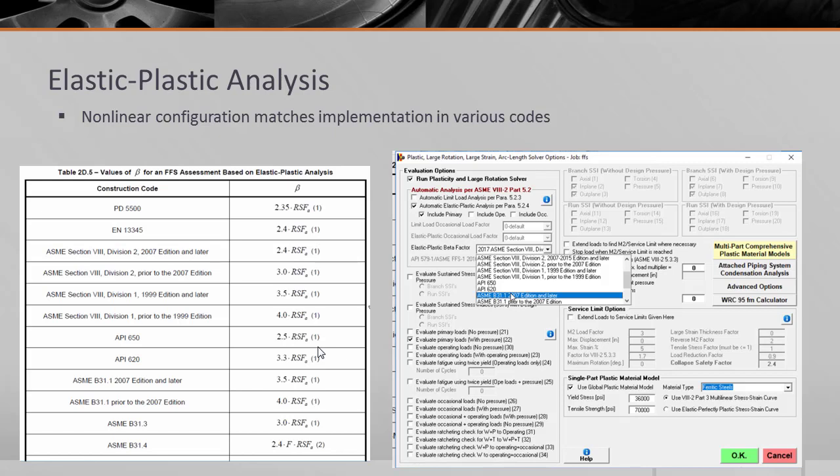Most of you will want to analyze for convergence per ASME Section 8 Division 2 Part 5, where you can select the loads to consider and analyze for convergence to prove the component can sustain the load without collapse. Note that the values of beta for fitness-for-service assessment for an elastic-plastic analysis are built into the software, so you don't have to reference the different standards — you pick the standard you're designing to and the beta factors are pulled out during the solution.